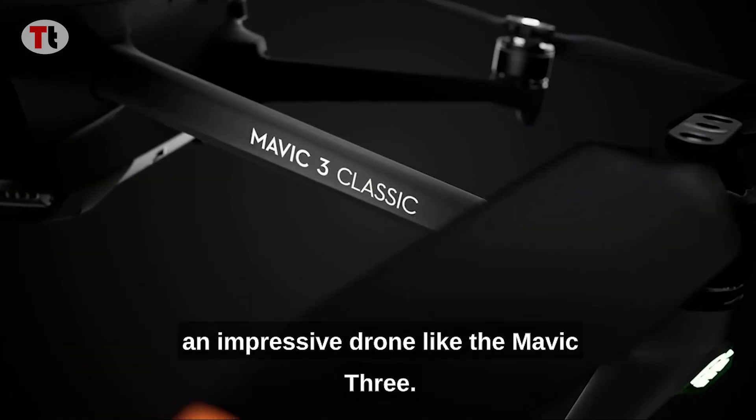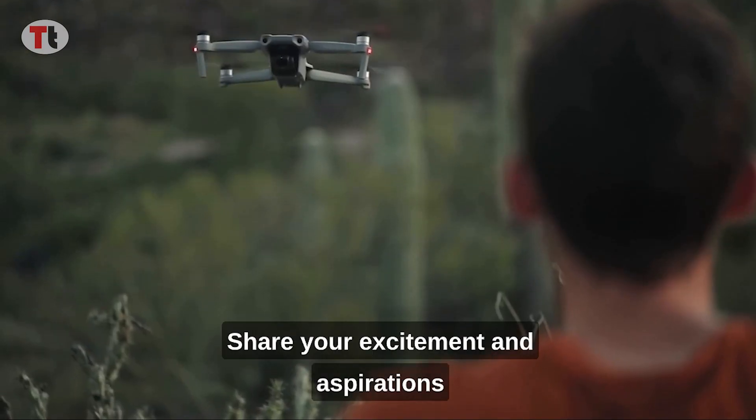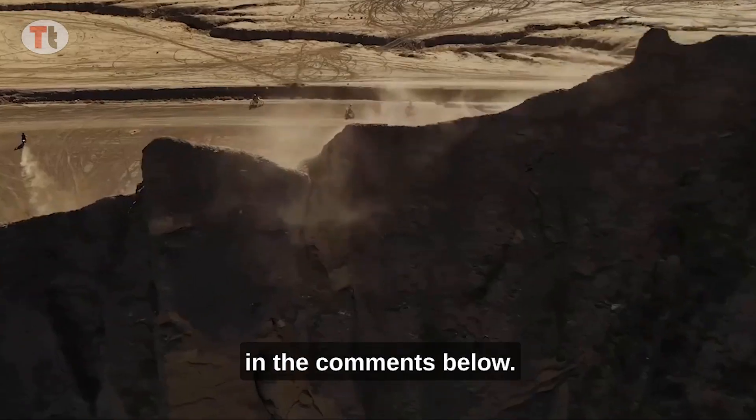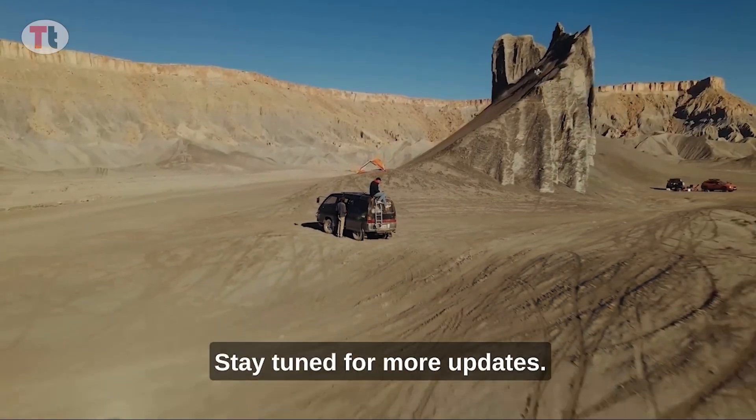Anticipation is high as the DJI Air 3 promises to be an impressive drone, like the Mavic 3. We are excited to hear your thoughts on this upcoming release — share your excitement and aspirations in the comments below. Thank you for joining us on this thrilling journey; stay tuned for more updates.